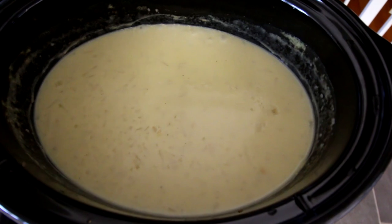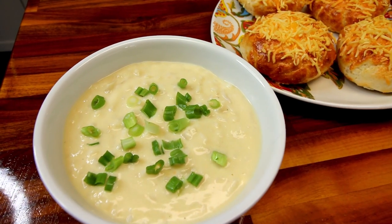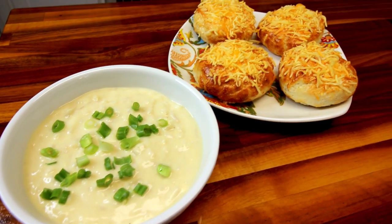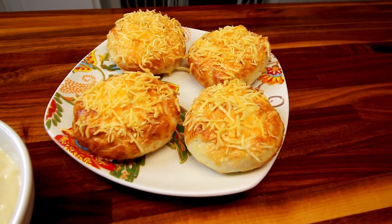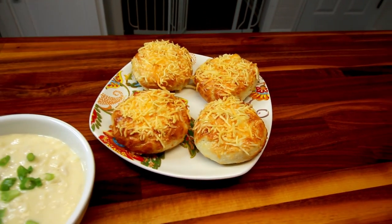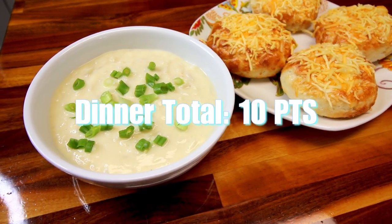Here's what it looks like when it is done. Here I have a serving of it, which is about one and a half cups — this makes about eight one-and-a-half cup servings. For me it is six points. I went ahead and added a little green onion. I used to add a little bit of cheese and bacon, but I'm not doing that this time because of the points — it gets a little too high. Over here I've got some air fryer bagels we're having with the soup too. Those for us are four points a piece, which makes our dinner total for tonight ten points.